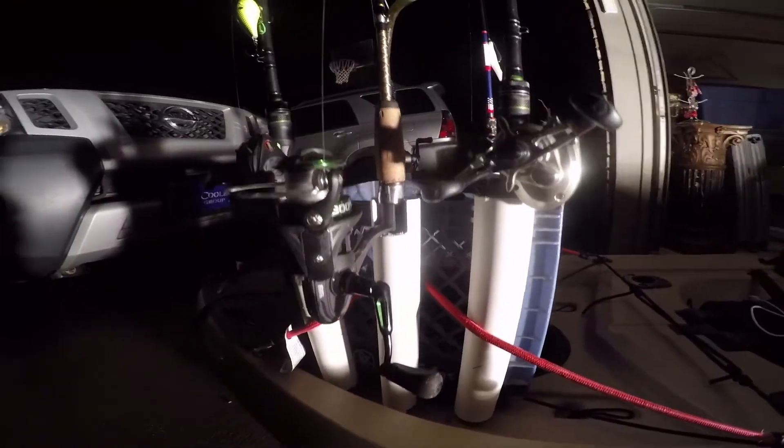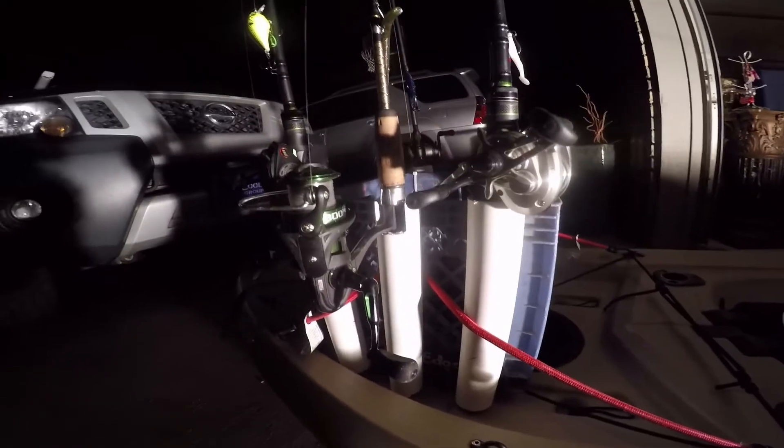Since I messed up that first one, I went ahead and made it for my spinning reel. You can slide that spinning reel right down in there and it fits just perfect.